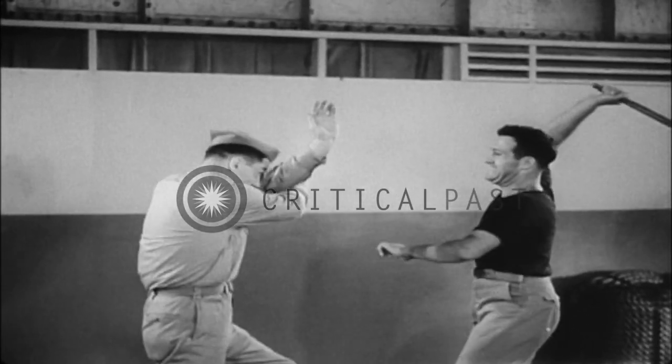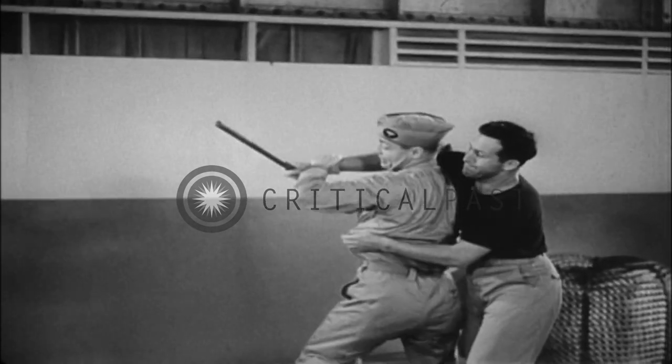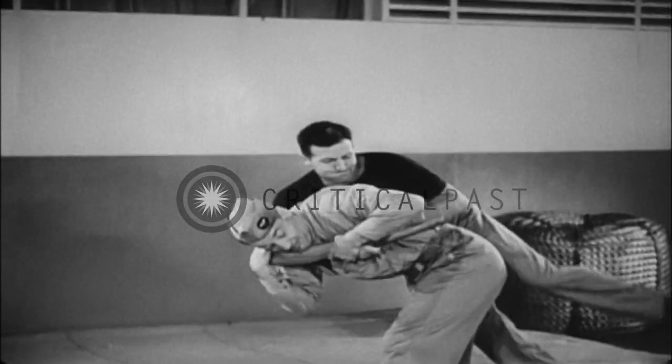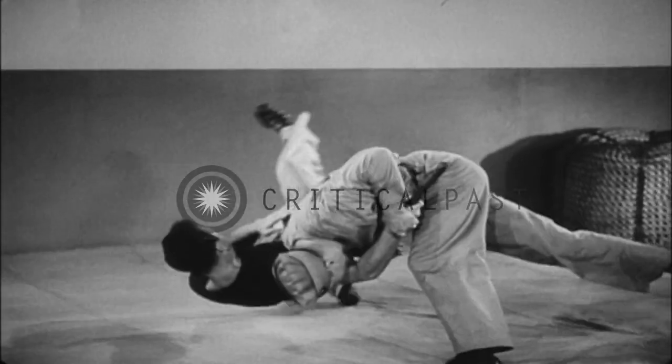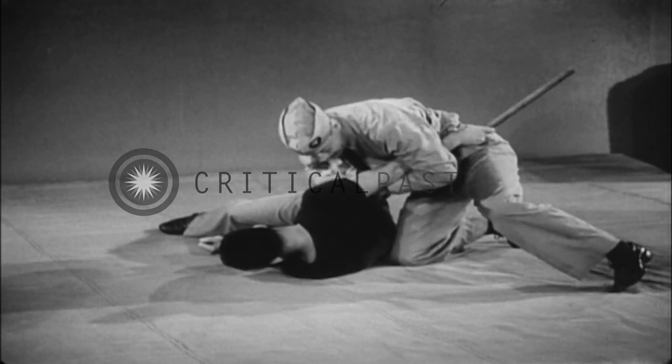In slow motion review: cross arms, step in to blow, flying mare, conclude attack.